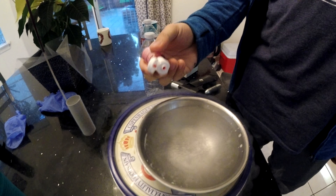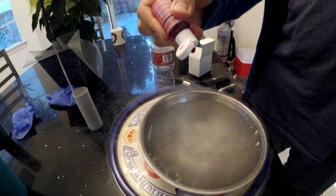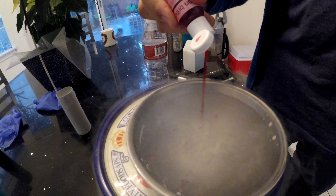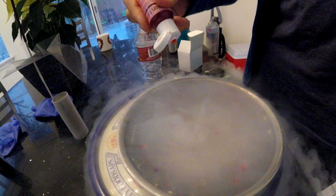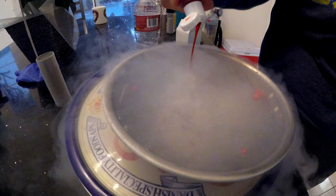Let's add food coloring to liquid nitrogen. It doesn't do anything — what the hell! Let's just put the entire thing in. Food coloring and liquid nitrogen doesn't really mix.